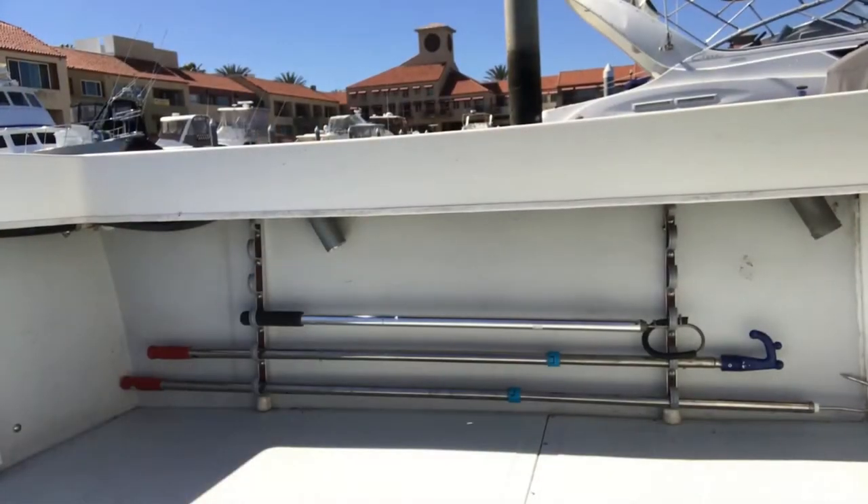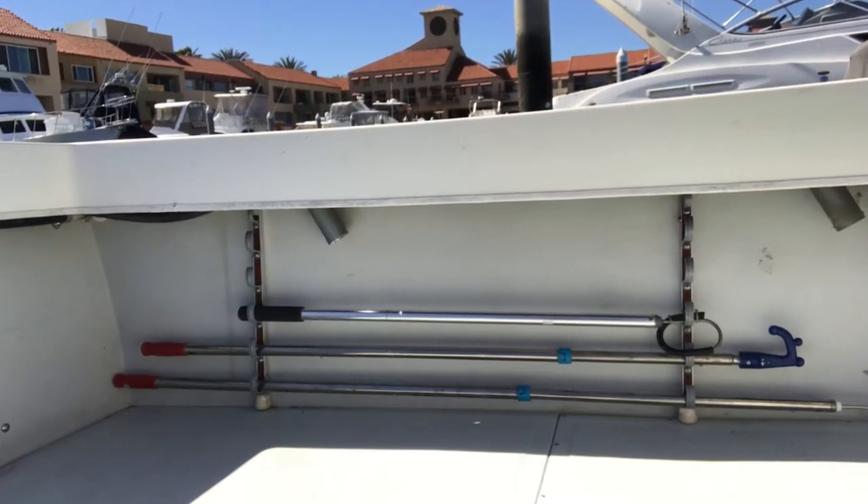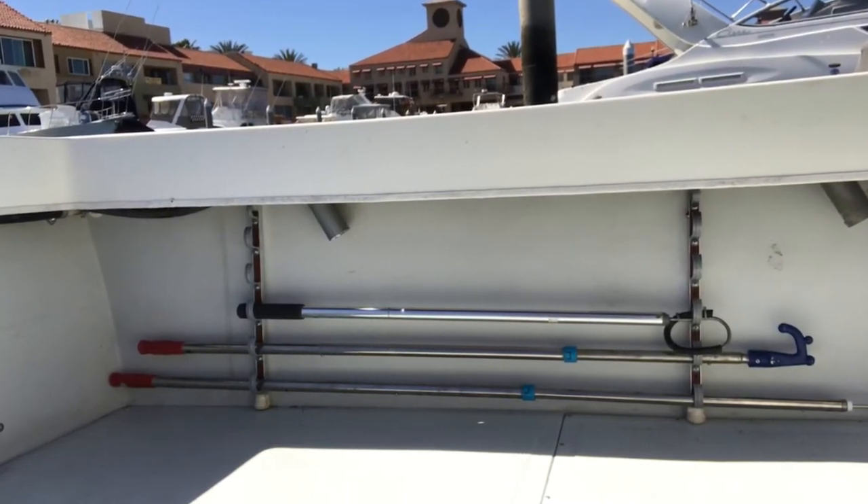I am Ron. Underneath the gunnel is a great space to put mops and gaffs if we only have the proper things to put them on. What I'm going to show you today is how to make that space work for you.